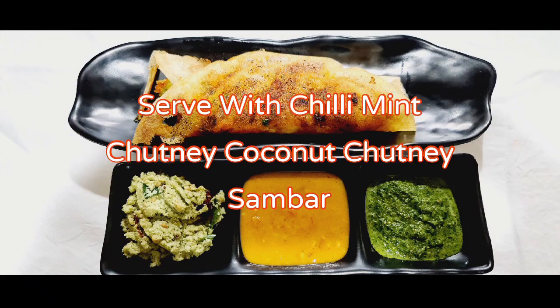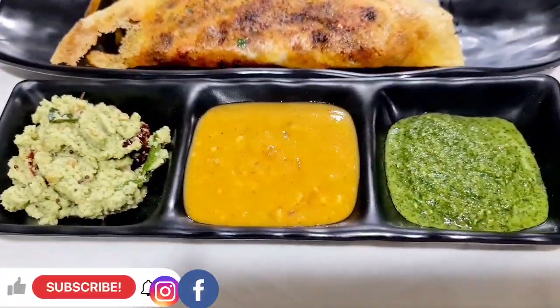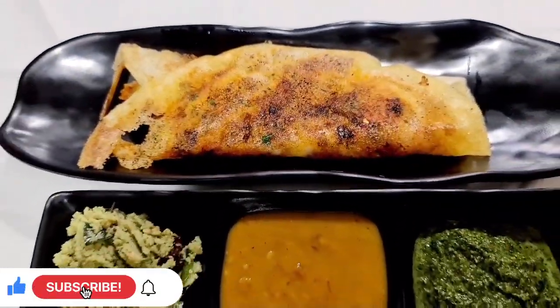Serve with coconut chutney, sambar, and chili mint chutney. Please do subscribe to my channel and hit the bell icon for future notifications. Thank you for watching.